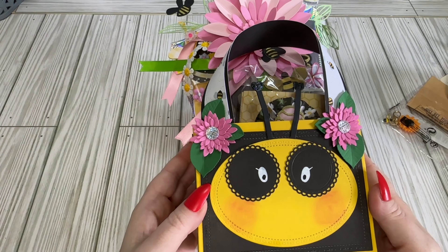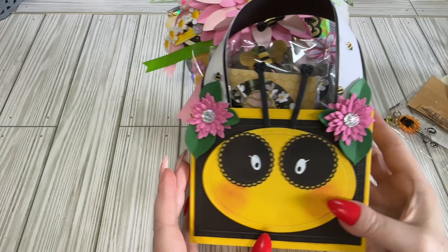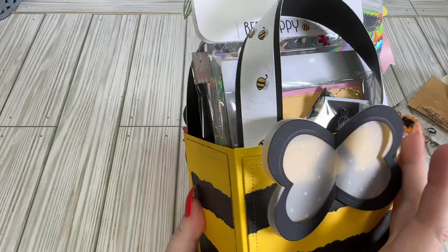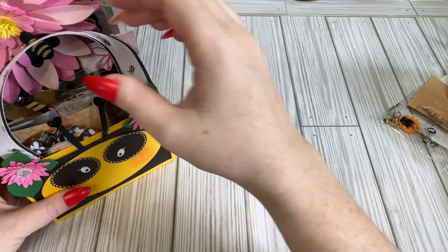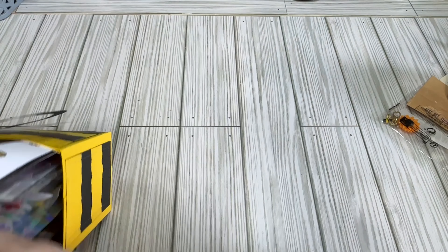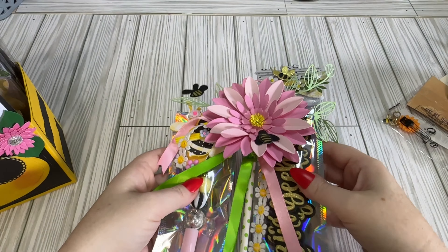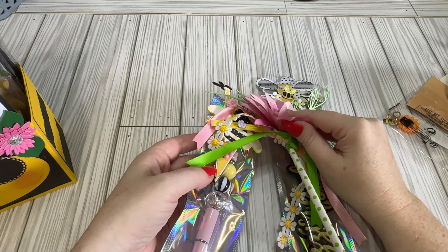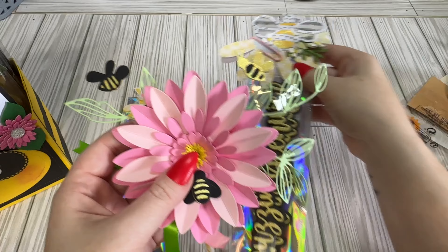And then this is her tote that's full of stuff — look at how cute this is! It's got the little bee face and then the little bee's wings on the back. I'm just going to start taking some stuff out. This is kind of all clipped together or somewhat stuck together, so I'm going to take this apart.